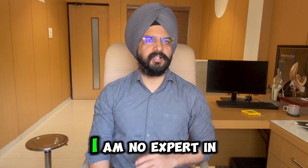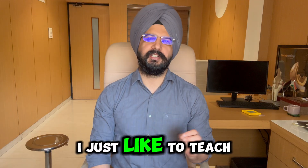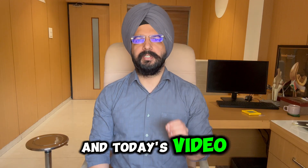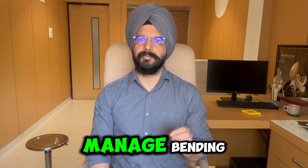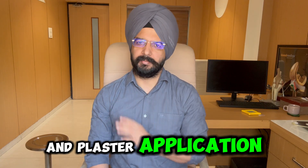A short disclaimer before the video: I am no expert in anything. I am just a random guy on YouTube who likes to teach. In today's video we will see how to manage a bending type of distal radius fracture with closed reduction and plaster application.